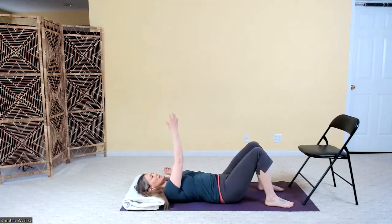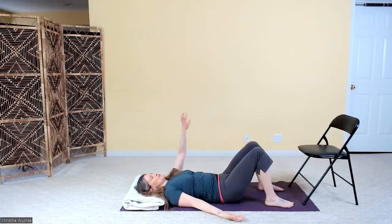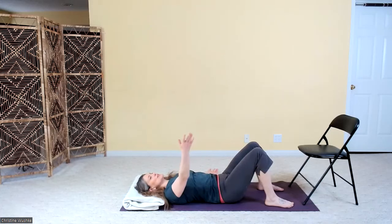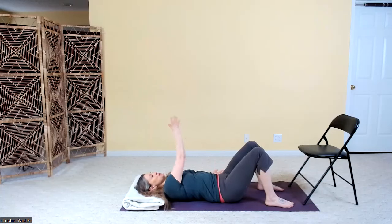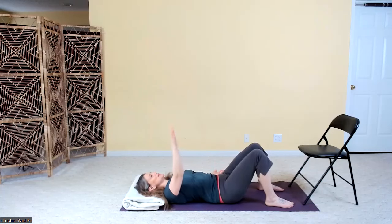We're going to do the infinity loops on the ceiling. Now that you're probably relaxed and maybe a bit more regulated, this is a good time to start bringing in that creative element. As you draw your infinity loops on the ceiling, you could imagine maybe that you're finger painting, or maybe that the texture of the air is getting thicker. Switch a couple of times — go maybe three or four loops and then switch to the other side.